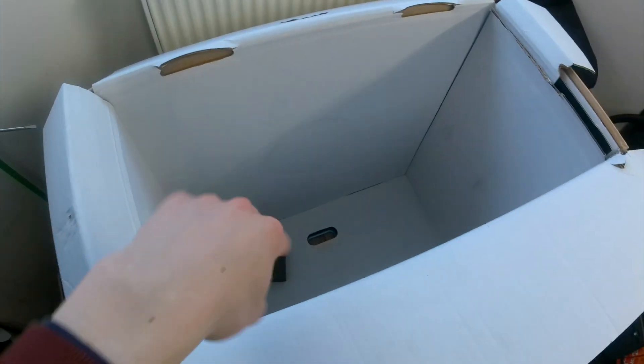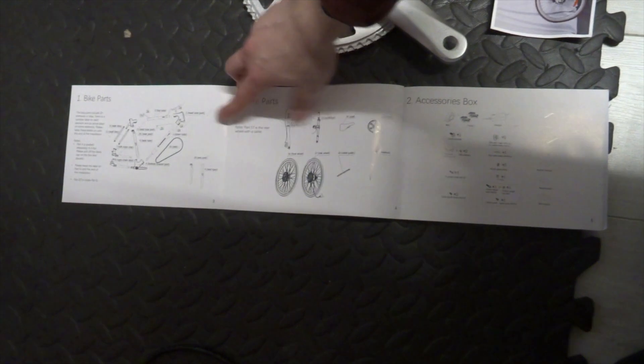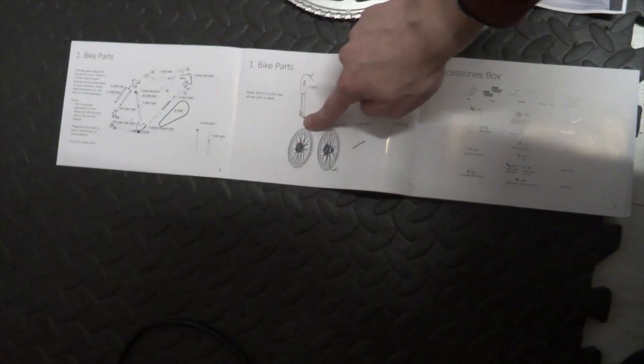All the parts are laid out on the floor. I've had a look through the instruction manual — it's really good actually. You've got the first few pages showing all the parts list and which box they're meant to come in. All the parts for the frame are actually numbered, and the numbers on here correspond with stickers on the actual frame.